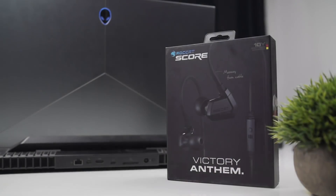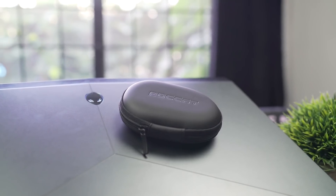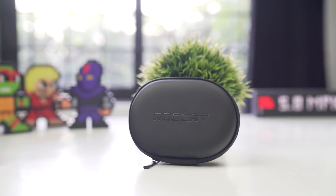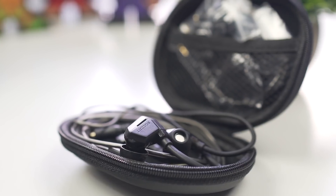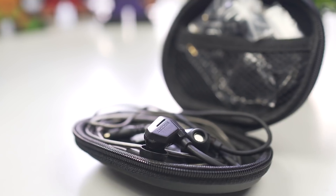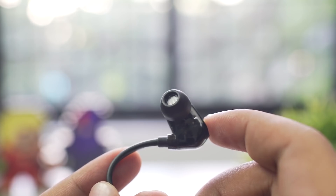Next up we have the Roccat Score. Many of you may know that a good gaming headphone can make a huge difference in your game, but sadly most gaming headphones tend to be bulky and not easy to carry around. Roccat has come up with something that might be a perfect solution — the Roccat Score. This is an in-ear headset, but it's a little larger than most in-ear headsets due to the larger bass housing, most likely to accommodate the dual drivers.